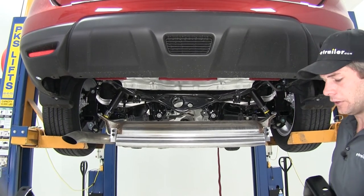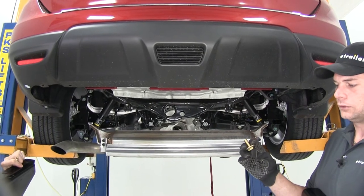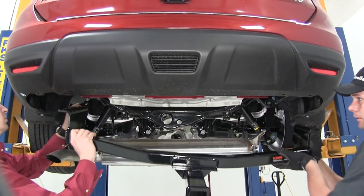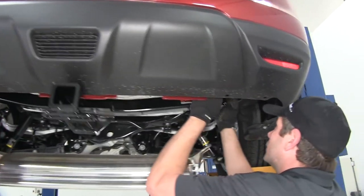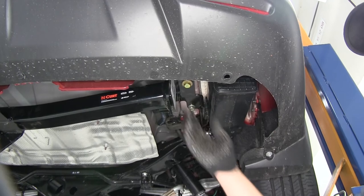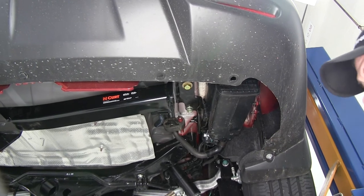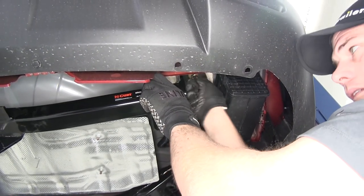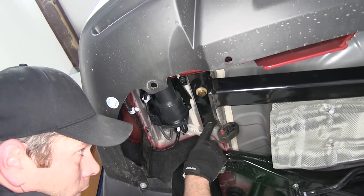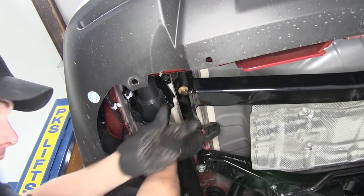Now we're going to go ahead and raise the hitch up into position — we've got an extra set of hands here to help. We're going to use our M12 bolts and the conical tooth washers. Make sure the teeth of that washer face up towards the hitch and put it right up into our attachment points. Get some good turns on there so it has plenty of holding power, then let the hitch rest on those bolts and finish the rest of them up. There are two done on the passenger side. We'll do the two on the driver's side as well, and we're also going to have one located just above our exhaust hanger — giving us three connection points on the driver's side.